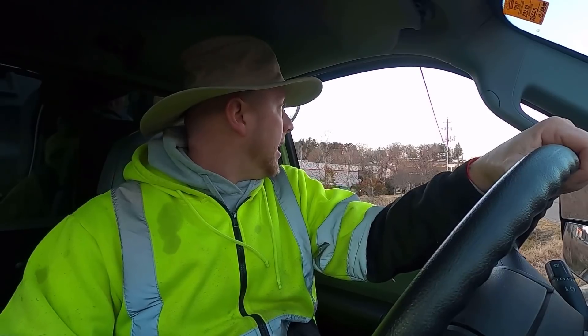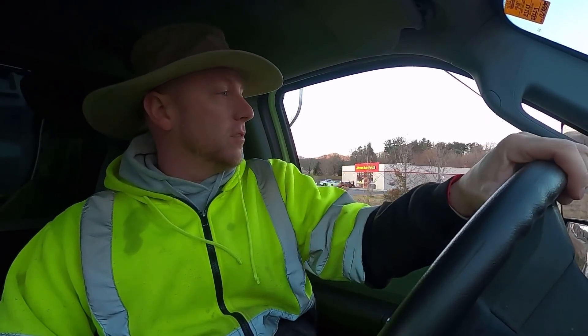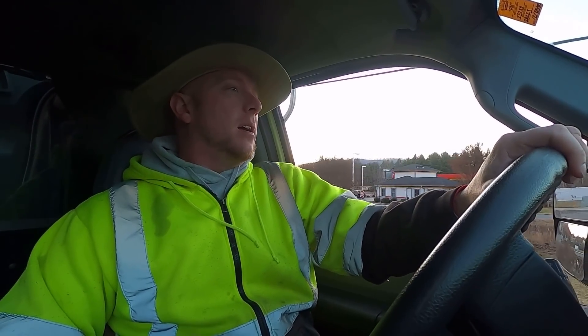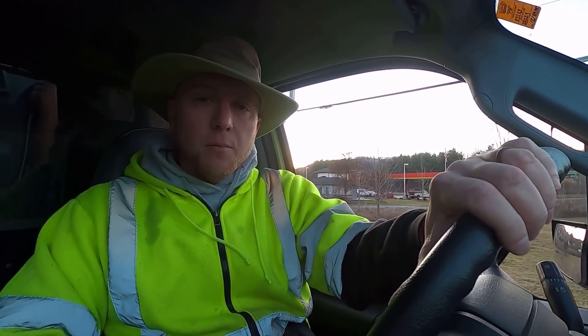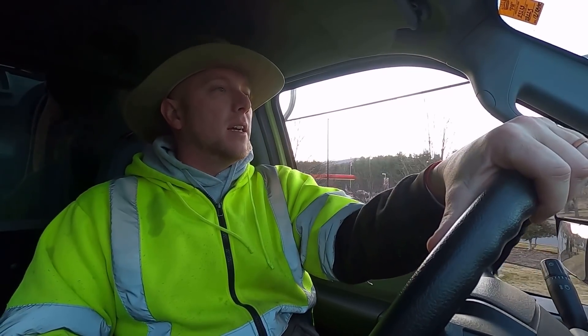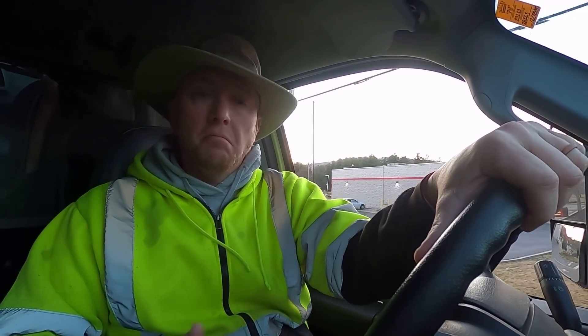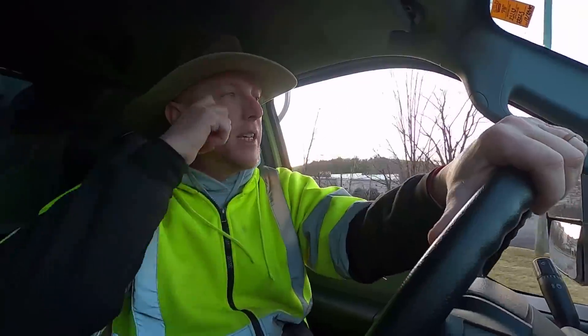Good morning and welcome to the broadcast. Today we are headed to a forest mulching job — it's actually more of just a mowing, not real heavy stuff. There are a couple of big things but nothing too big. This is a job I have a video about how I quoted it, so you can go back and see how I came about pricing this job.